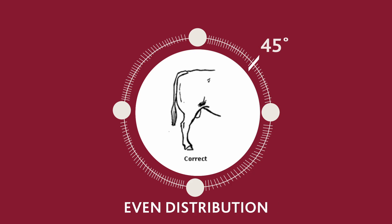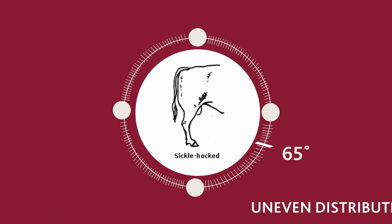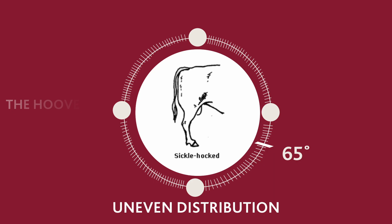When the hoof is at a 45 degree angle, the bull's weight is evenly distributed and the wear on the hooves is even. But when the angle changes, the bull's weight shifts to the back of the hooves, causing them to grow out.